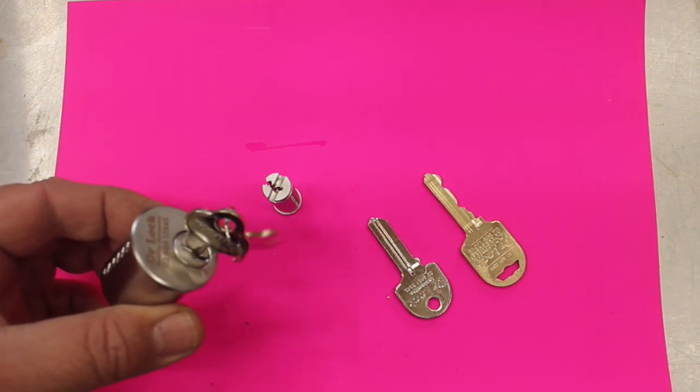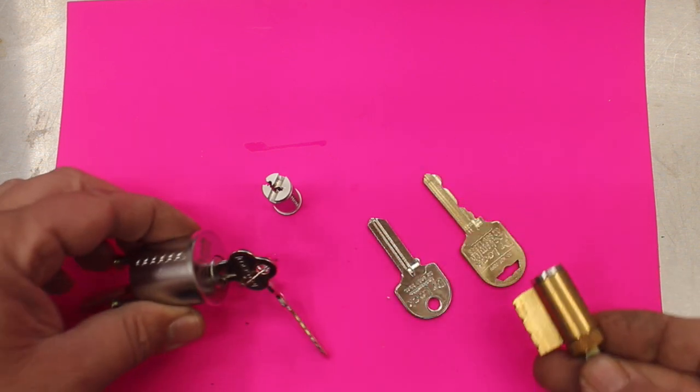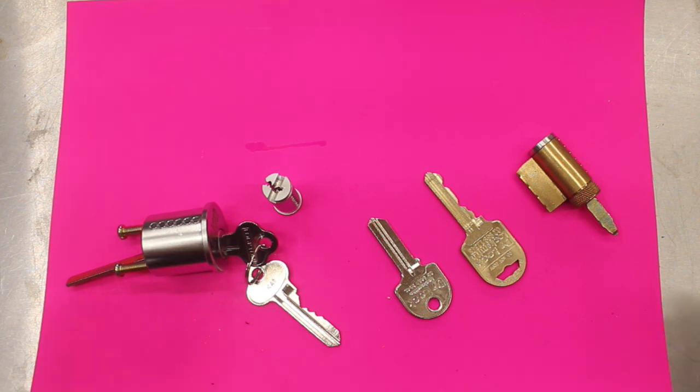This is a standard rim lock — we have cylinders, all types of cylinders, for commercial-style locks. We don't have them for some of the cheap Chinese locks, the digital locks, or those types of things. But if you've got a standard good-quality lock or commercial-grade locks, we can sell you the cylinders and you can swap them over to have a security key system. The security key systems do cost a little bit more, but you do get a little bit more in return as far as security and protection against key duplication.